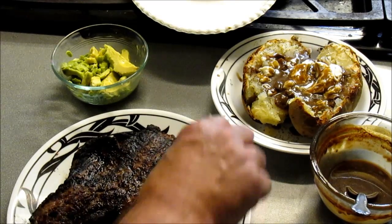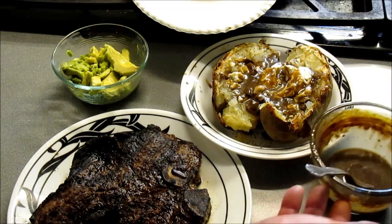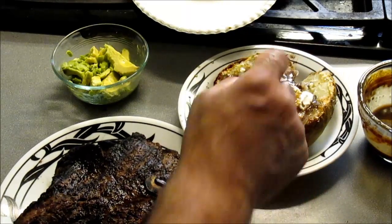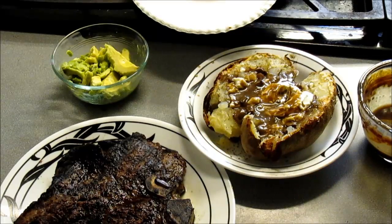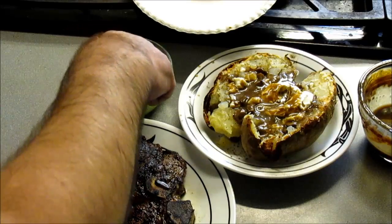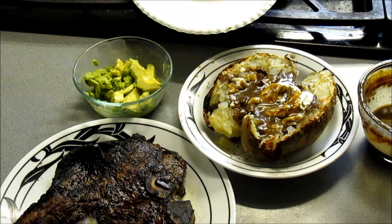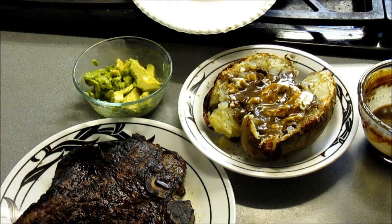I took some of the mushroom sauce — the garlic mushroom sauce that I made — and poured it on top of the baked potato. There's some avocado with lime. Jump in my mouth. And here's our steak.